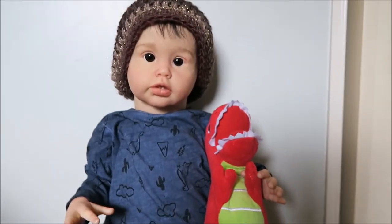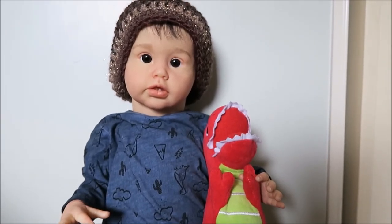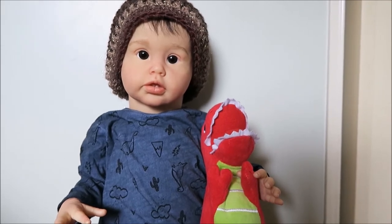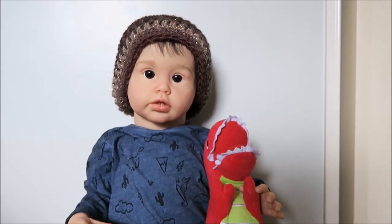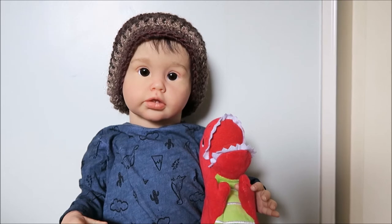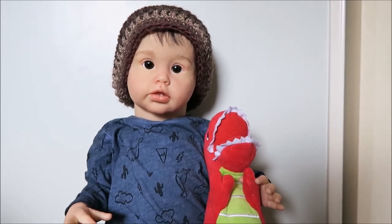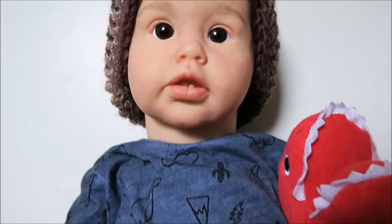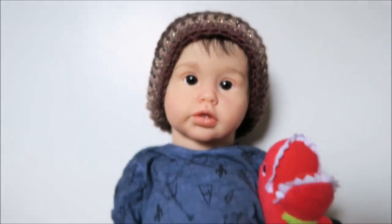His eyes are a pain. These glass eyes that are 20mm — which is the size of his eye sockets — just don't want to sit straight. So he's always going to look a little cross-eyed, just a little. But I actually think it's quite endearing and I've really come to like it now. He has little teeth as well, and I think it's really cute.